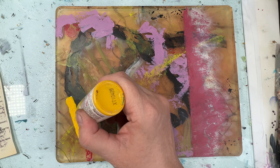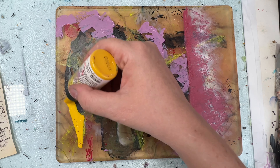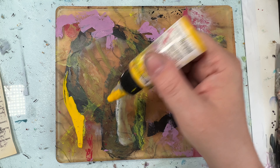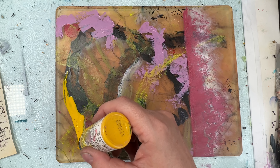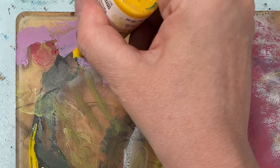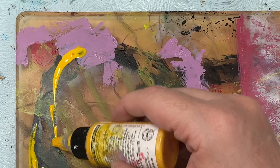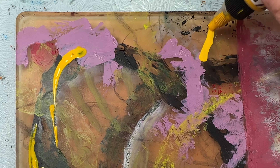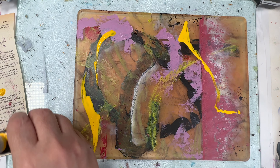Now this is yellow azo high flow acrylic paint — it's like acrylic ink and I'm putting it down. It's a bit thicker than I intended, but I wanted to use the bottle cap to draw it on because that's something different again. This paint is very transparent, and when I spread it out it will dry like a very thin film of yellow, which I like.